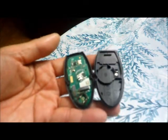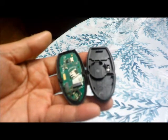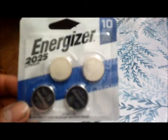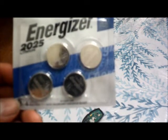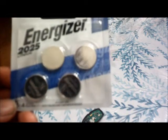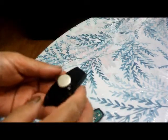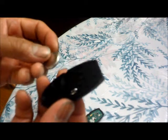So now I'm putting in a new battery that we bought from Best Buy. This is the battery right here — it's about ten bucks. It's the CR2025. That's the battery we got from Best Buy.